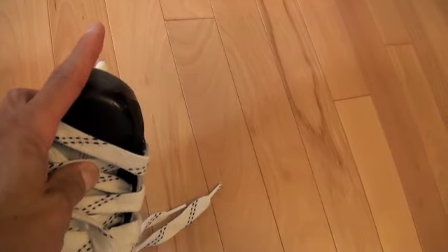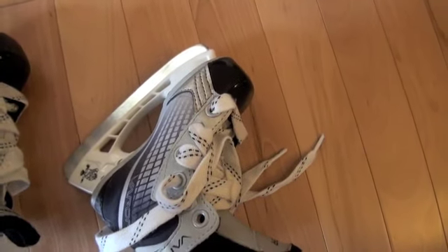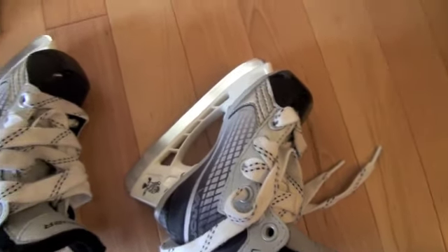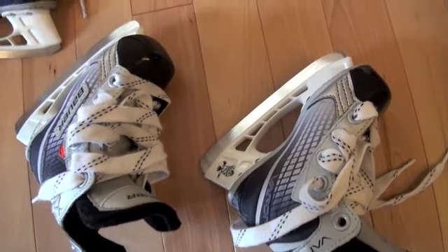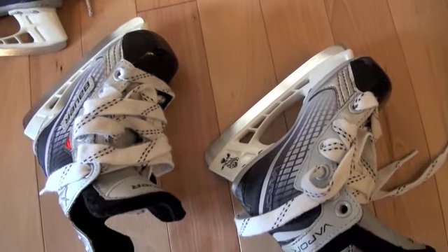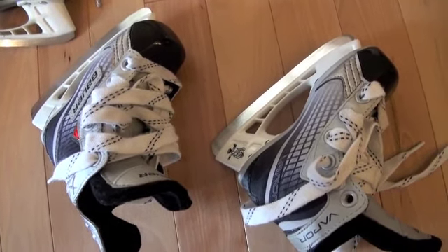Originally this skate blade, or rocker, was put on on the inside where my finger is right now. You can imagine a child or even an adult — if they put these skates on for the very first time it's going to be very difficult to skate, and you're also going to have to change your stride. So when you're looking for new skates, just be aware of this and make sure that the rocker is put on in the middle of the boot.